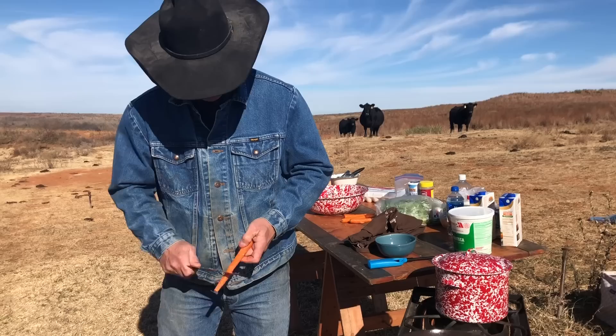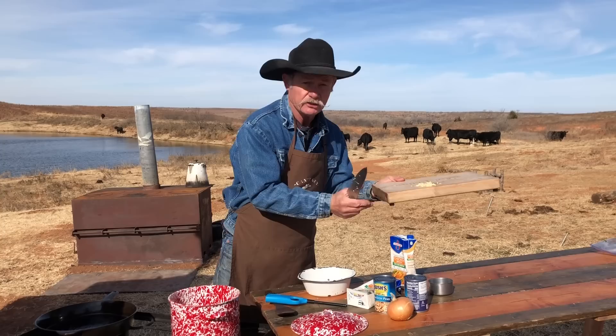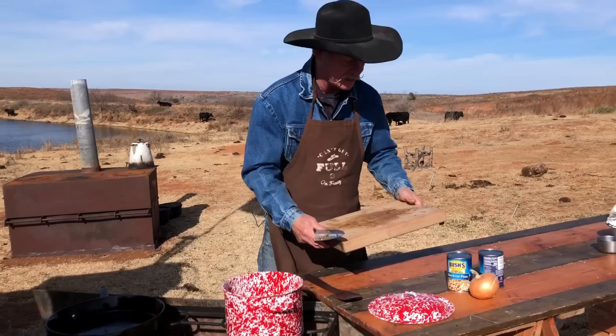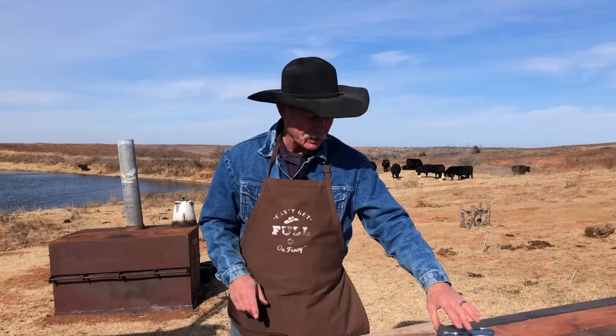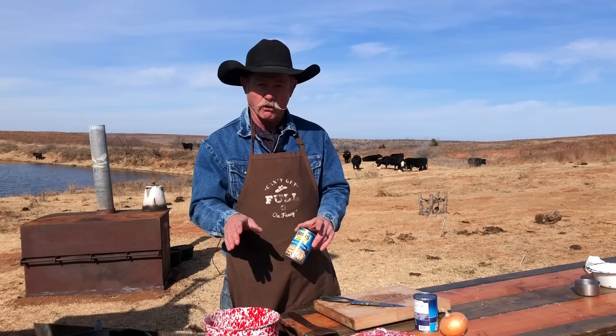Take four carrots, clean them, and slice them pretty thin because we've got to get them done pretty quick. Go ahead and put them in there. Two garlic cloves, minced up — go ahead and put those in there. Then we're going to add three hatch chilies that have been finely chopped — roasted green chilies. If you don't have access to those, you can buy hatch green chilies already in the can. Then we're going to take two 15.8-ounce cans of black-eyed peas — don't drain them. Fresh ones are even better. Let that come to a boil, then we'll start on the ham steak.